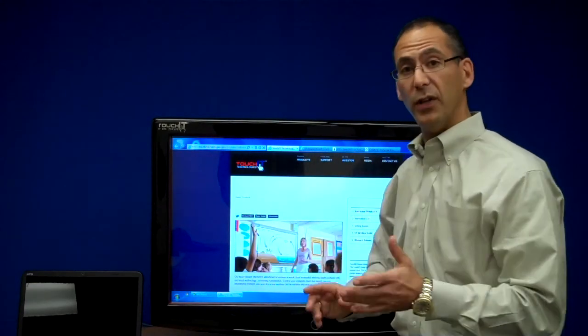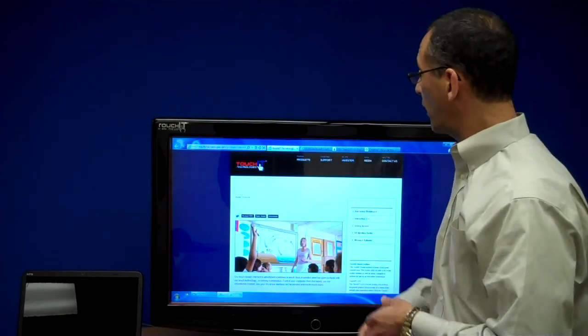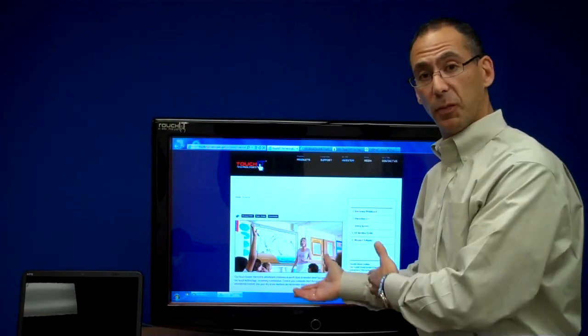This unit comes in three sizes: 42, 55, and a 62 inch unit. And what I'd like to do today is show you some of the neat applications that this product can be used for.